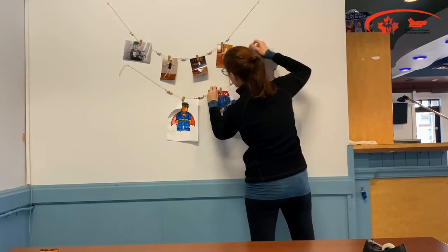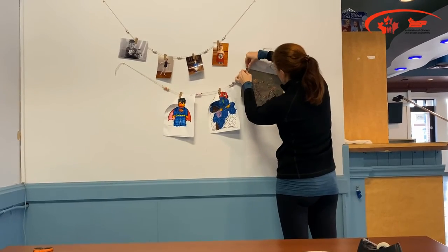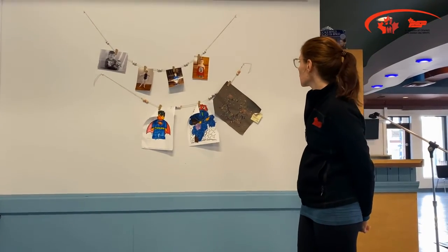You could also do holiday cards on it. You could put up schedules. You can use it for pretty much anything that you can hang on a clothespin.